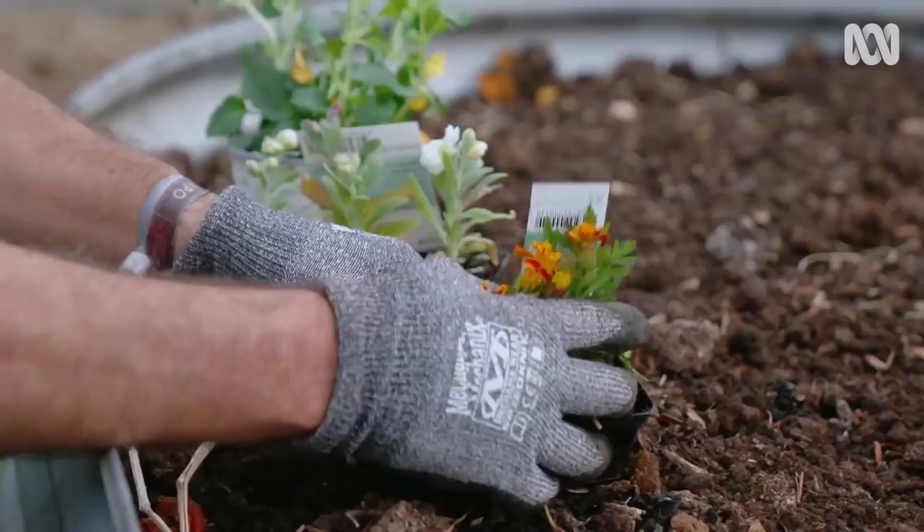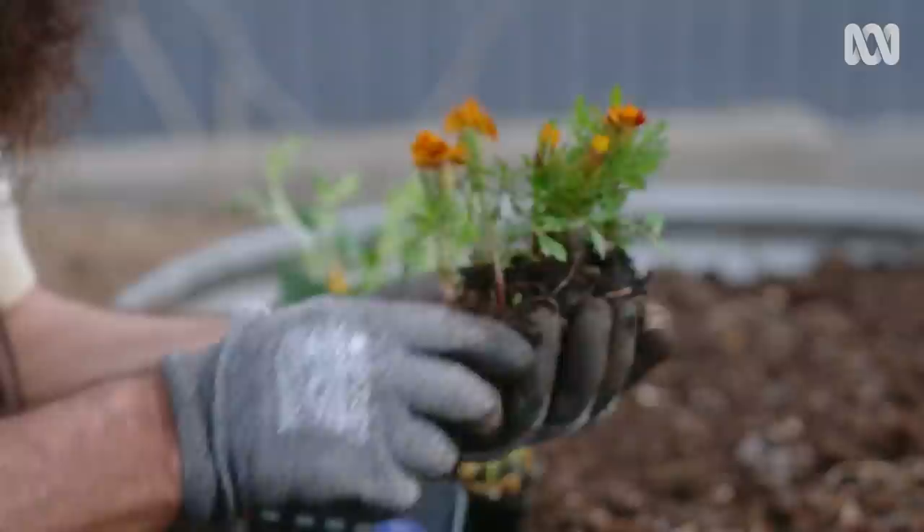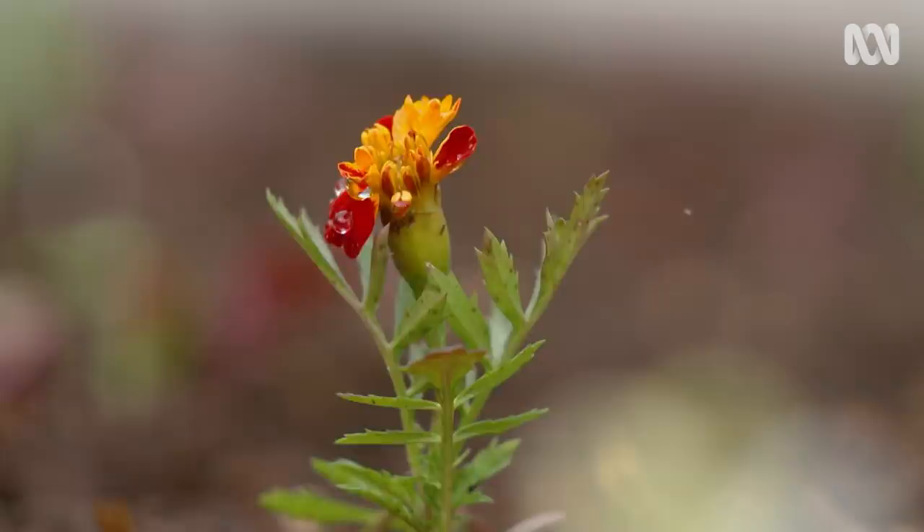Lots of annuals are in bloom now. I'm putting in some marigolds, stocks and violets. Go on, get some fun and food for the insects into your garden.